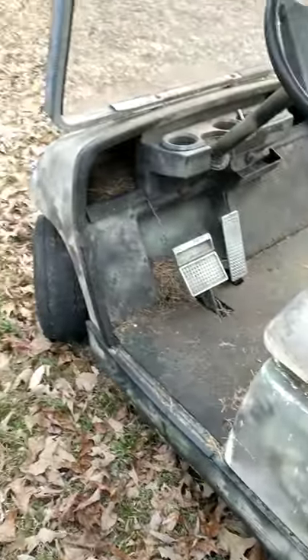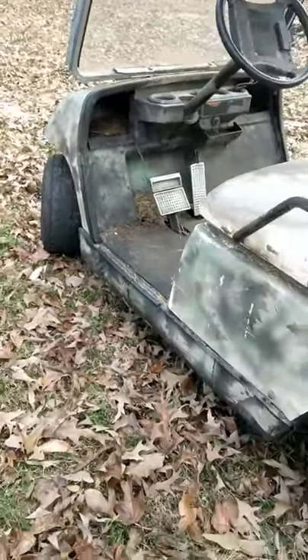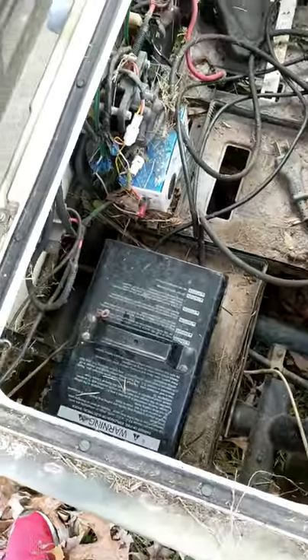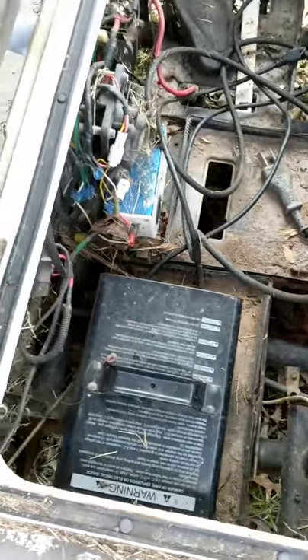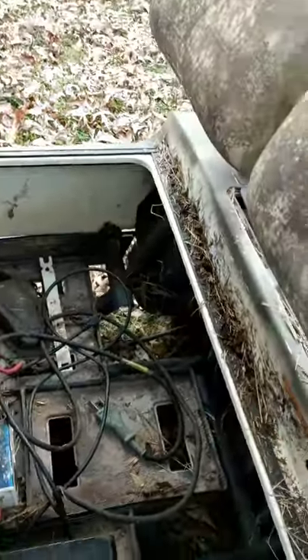In another video I'm showing off what my next build is going to be, and hopefully it goes pretty good. When I bought it, it had no batteries, so I'm gonna convert it from electric to gas. Probably gonna put a Predator 412 in it. It came with a charger but no batteries.